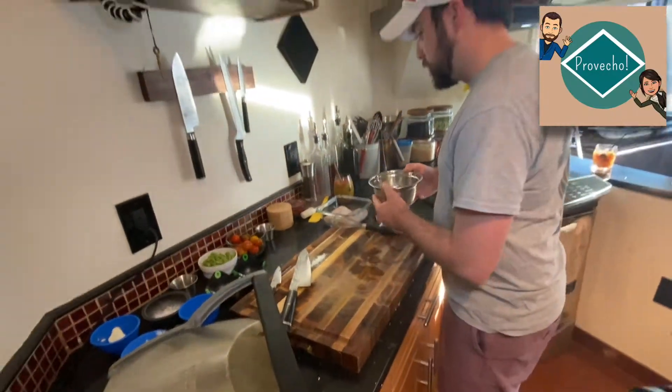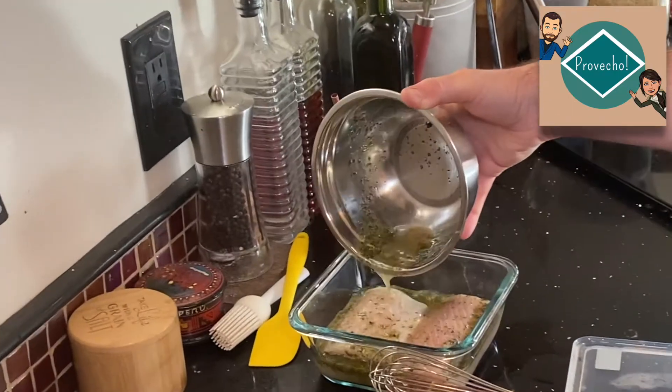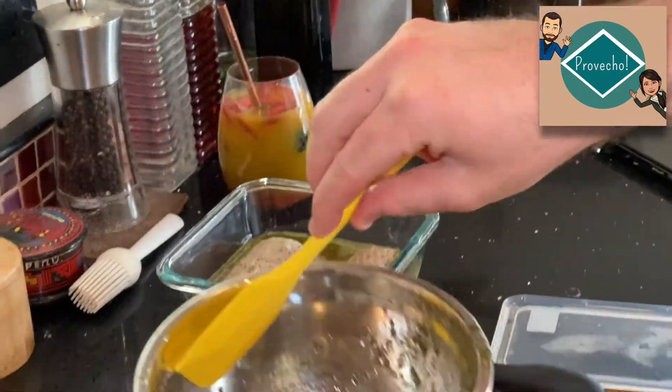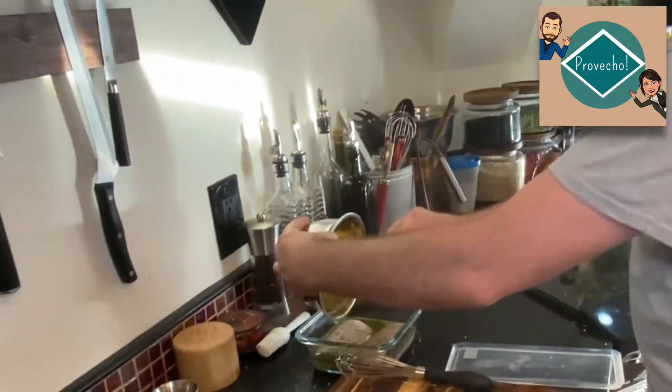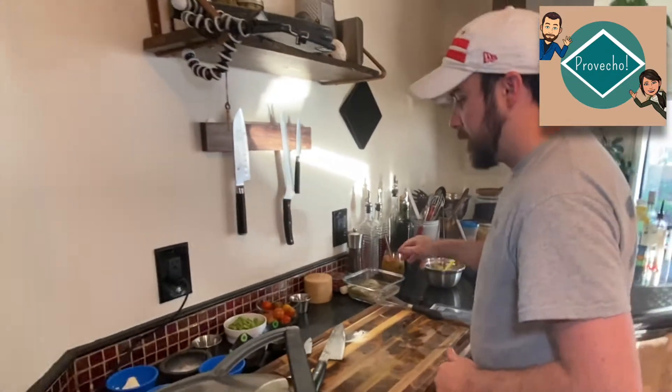Once we have that mixed in, we're just going to pour it over the mahi mahi. We'll take a spatula and just try to get it all coated. Then we're going to set that aside and let it start marinating.